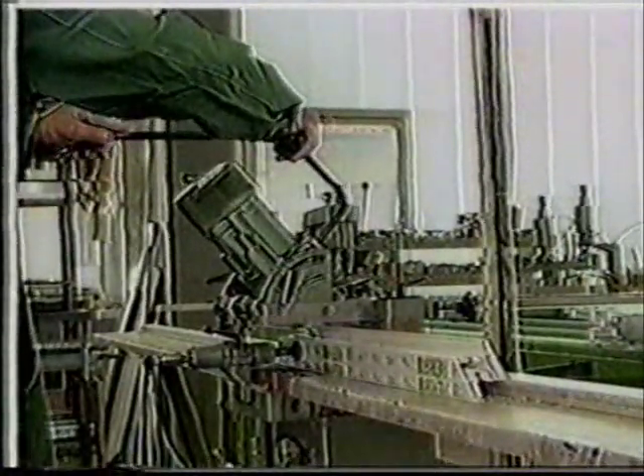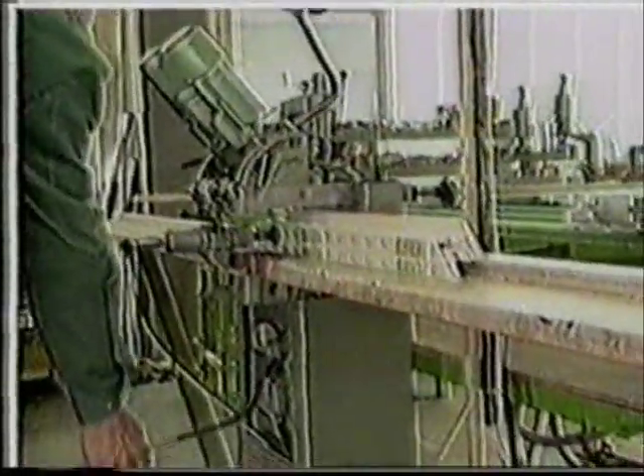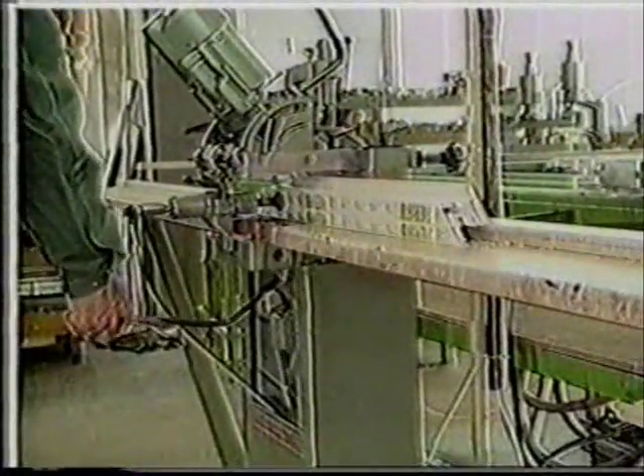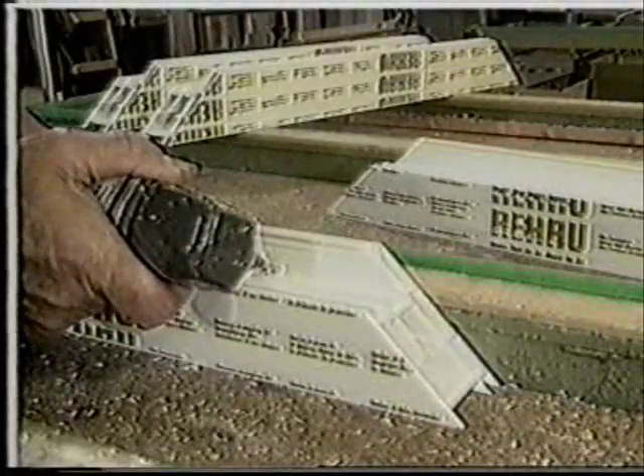Special routing machines are used to bore drainage and ventilation holes in the frame rebates. The same process can also be carried out by hand.